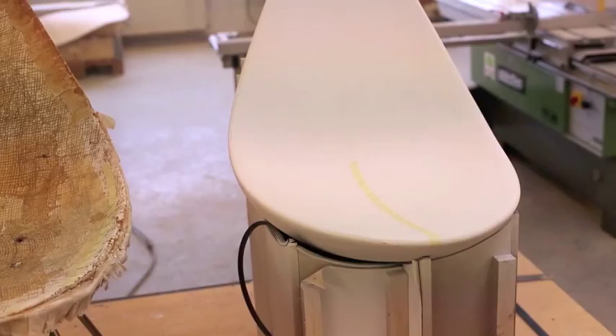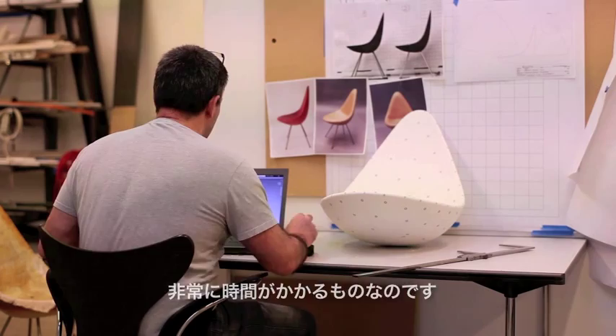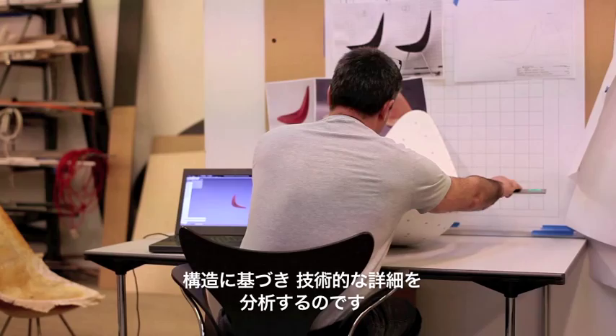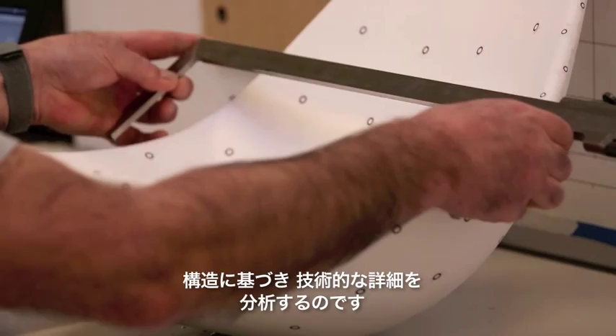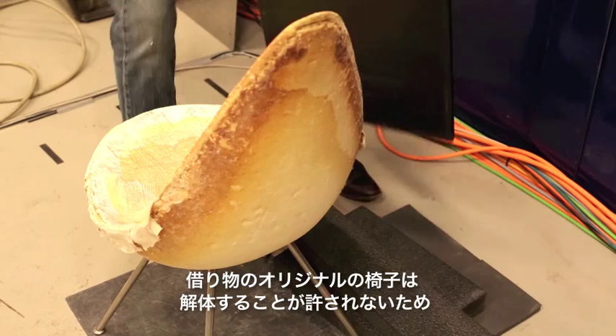The whole process of moving from a faithful copy of the chair's form to production actually takes quite a while. You start with the chair's exterior geometry and work out the technical details based on this architecture. Since we didn't have any original drawings, we needed to find some other way to find out how it was constructed inside.